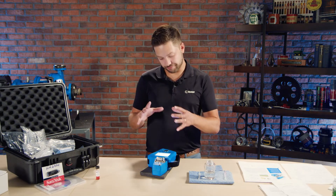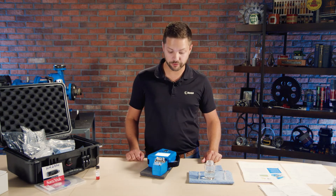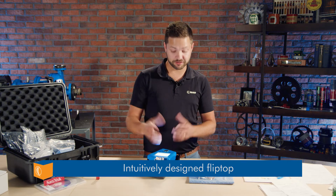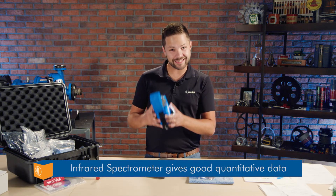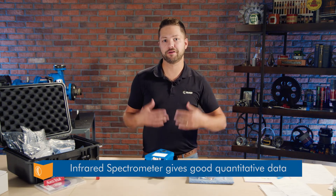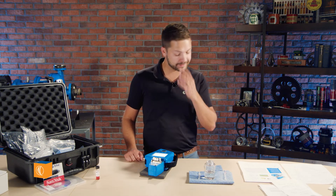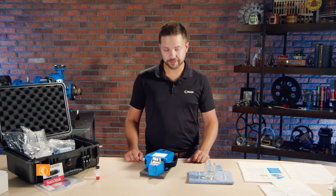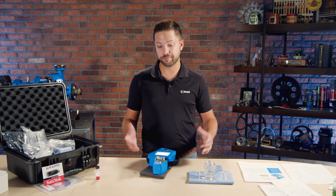I think it really comes down to a few key things that differentiate this technology compared to some of the larger lab equipment. One of them is the ease of use of this flip top — that was pretty well designed and easy to understand quickly. The other one is obviously the infrared spectrometer within it, which gives you good quantitative data about acid number, base number, water, oxidation, and so on — all very important parameters of the lubricants. And the third one is the database of almost 900 lubricants, making it really easy for anyone to get familiarized with this technology.